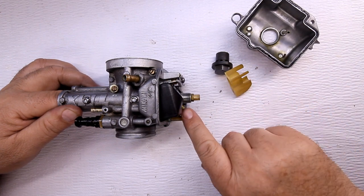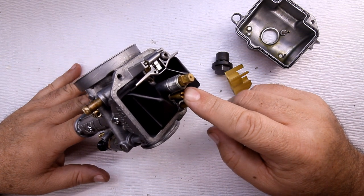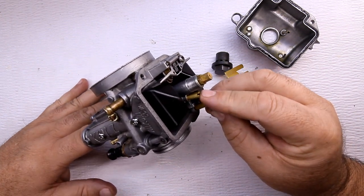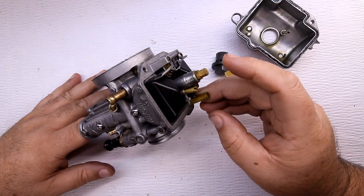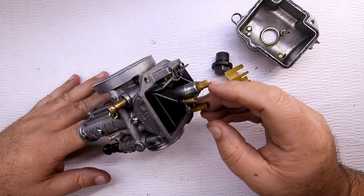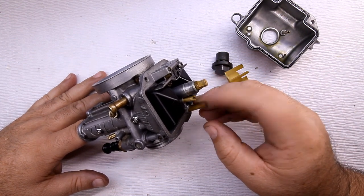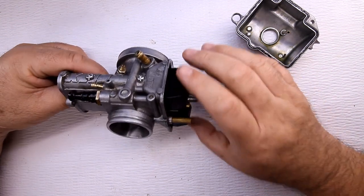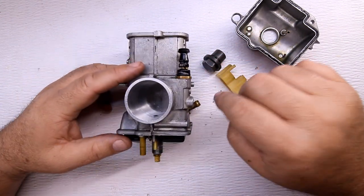Let me take this cap off so you can see it better. This one right here — about zero to twenty percent of the fuel flow comes from this jet. Once you get up above twenty percent, this jet right here starts sucking in more fuel. So you actually get fuel from both jets.